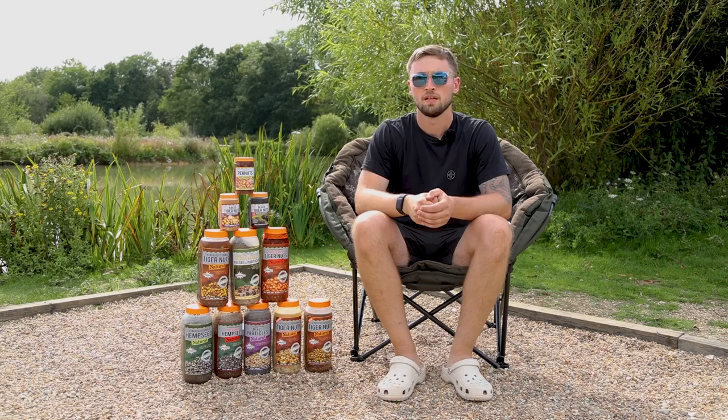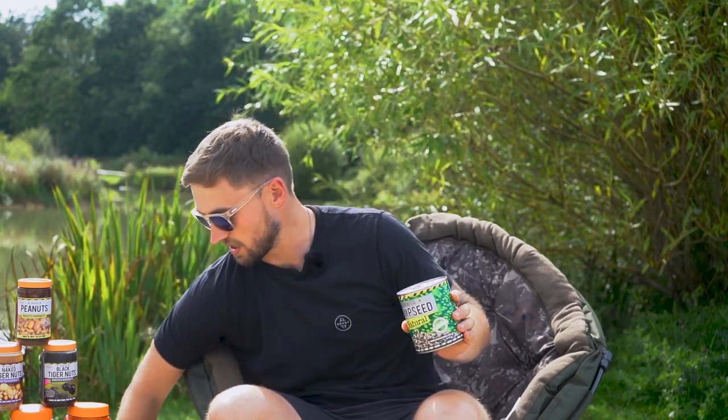If you want to go for an all-in-one particle approach, these are the hook baits to go for because they're not only giving off that natural flavour but also the extra flavour from soaking in that syrup for a long period of time. All the larger jars are two and a half litres and the smaller jars at the top are 500ml, but if that's too much bait they also come in smaller size tins.